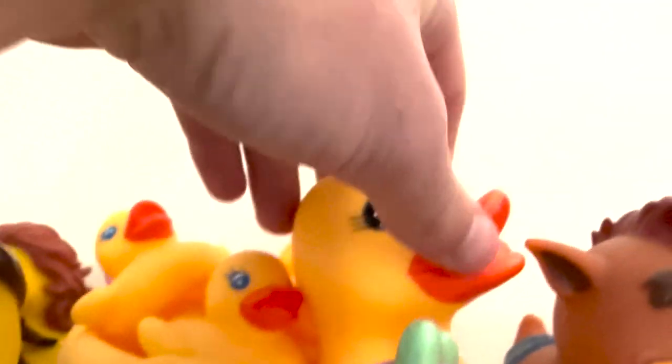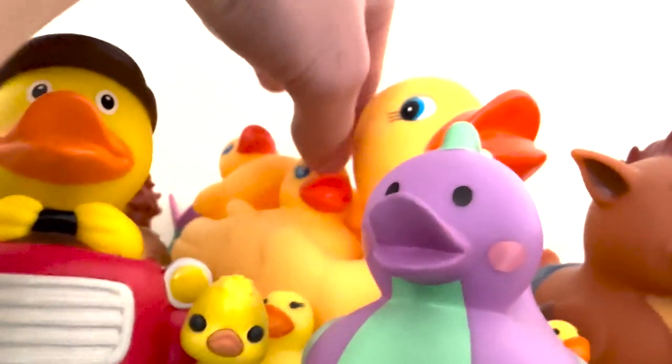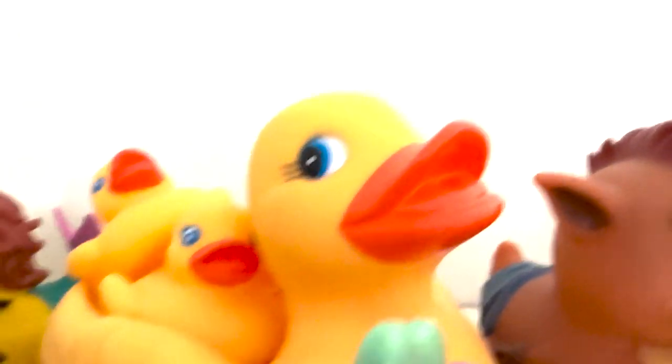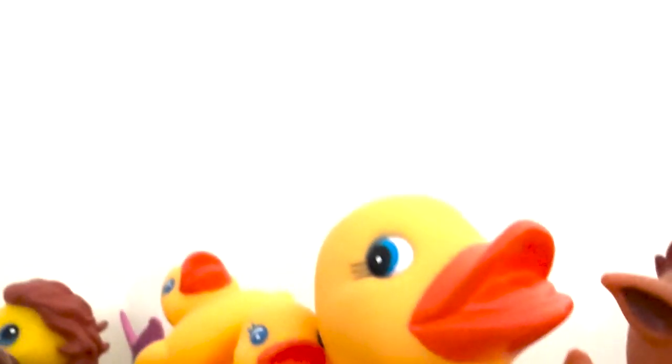I'm going to mention these first. This is what I like to call the mumma duck because it's pretty big, but it also has room for all these tiny ducks that came with it. This is from a clothes store — they just had one and I was like, 'Yo, I'm going to take that.' So now I have that.